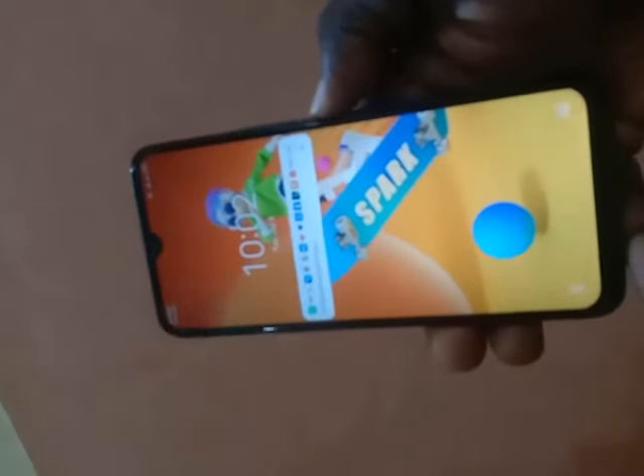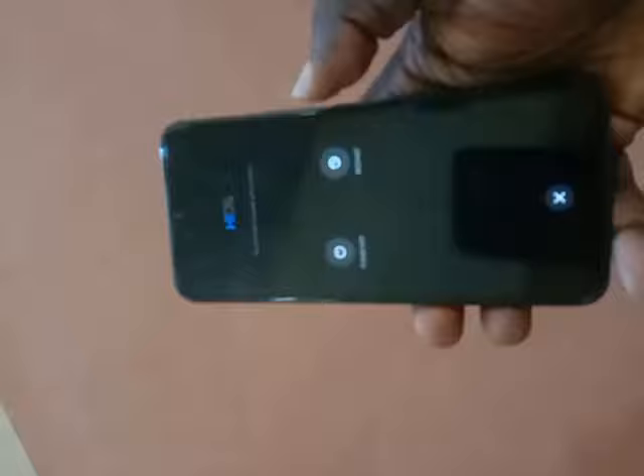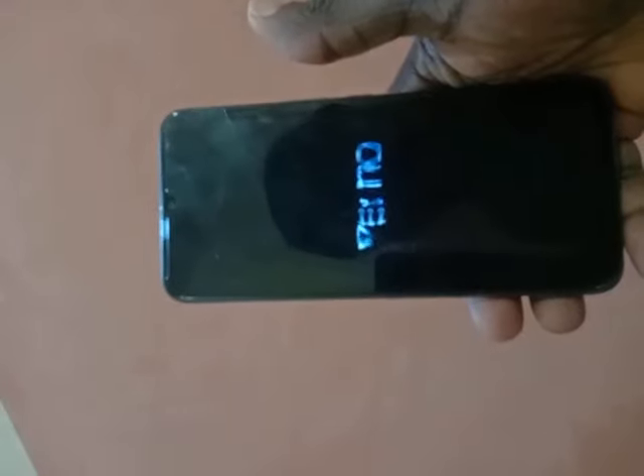Finally, the next step is to restart your phone. Press and hold the power button — it's going to show a restart option. Select Restart. The phone will take some time to restart depending on your device. The phone is restarting now.